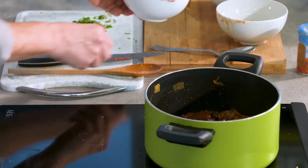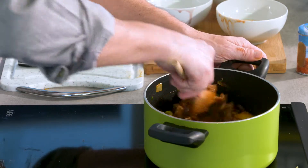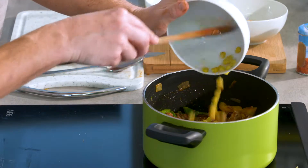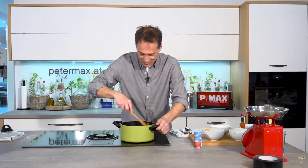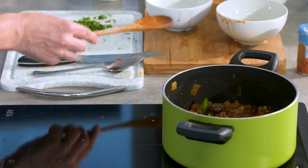Bohnen dazu – in dem Fall Kidneybohnen. Die eignen sich, finde ich, am besten für ein Chili. Und jetzt noch zum Schluss den Mais. Obligatorisch, muss nicht immer im Chili drinnen sein – es gibt Rezepte, wo kein Mais drinnen ist. Aber es ist halt einfach ein Schmorgericht, da kann man eigentlich der Kreativität wirklich freien Lauf lassen.